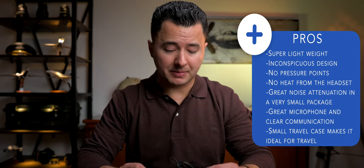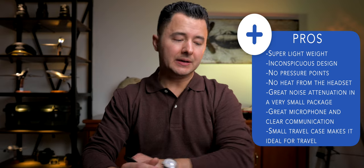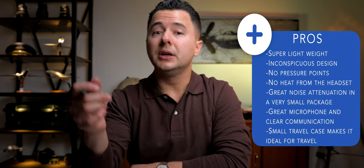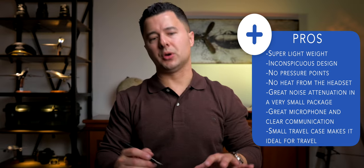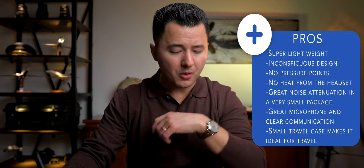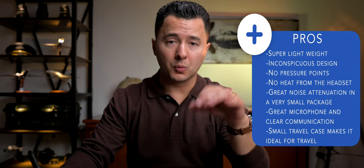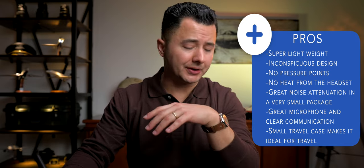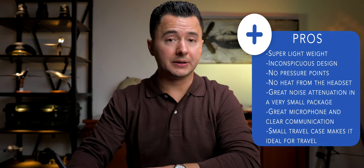When your flight deck is at 100°F and you've got the old clamp-style headset, you're going to sweat a lot more. With air-conditioned environments you can wear a clamp and not sweat as much, but this headset is particularly beneficial in environments where air conditioning is not strong enough or you have none. Great noise attenuation for such a small package. The microphone did a fantastic job — crystal clear communication, attenuating background noise very well, even in the rather loud Boeing 737. The small travel case also makes it ideal for travel, occupying very little space in your bag.